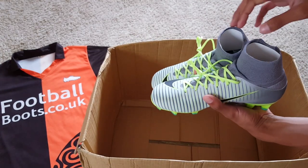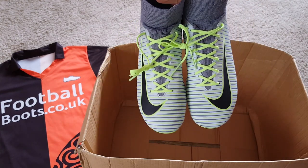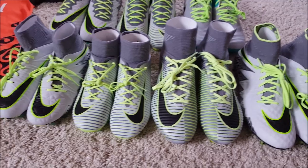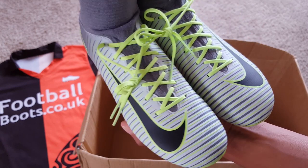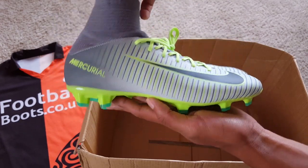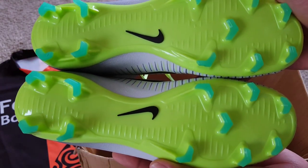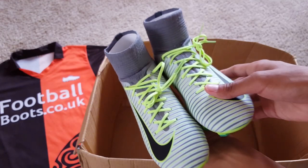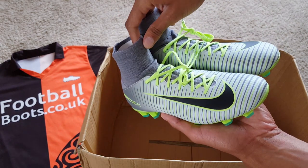The last ones are the kids Mercurial Superfly 5. If you have a look at them, you might already spot some differences between the kids and adult versions - it's a bit of a shame they're not exactly the same even though they share the same name. There's a Mercurial on the side, but in this close-up you can tell the speed ribs aren't really there - it's more of a print than something built into the boot. The upper is more similar to the Veloc DF than the Superflies, so it's just a plastic type upper rather than fly knit. The sole plate also isn't the same as on the adult version, so it's not as premium. It does have that dynamic thick collar and looks the same, but there are quite a few differences between the kids and adult Superflies - just be aware of that.